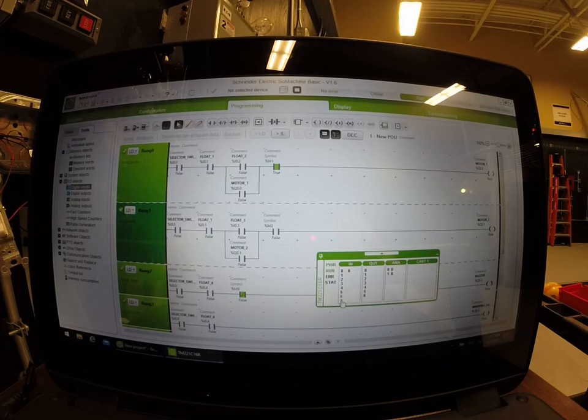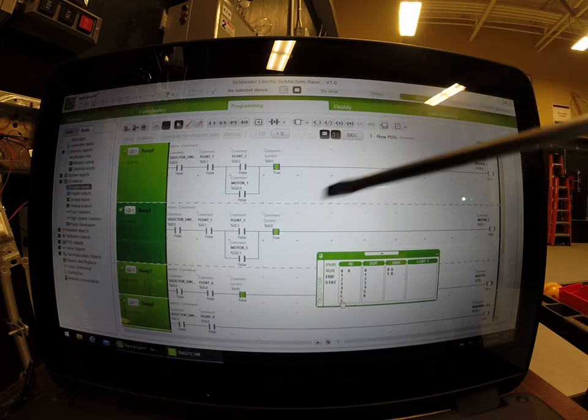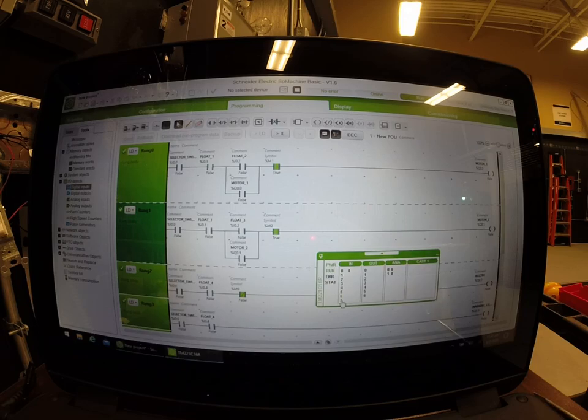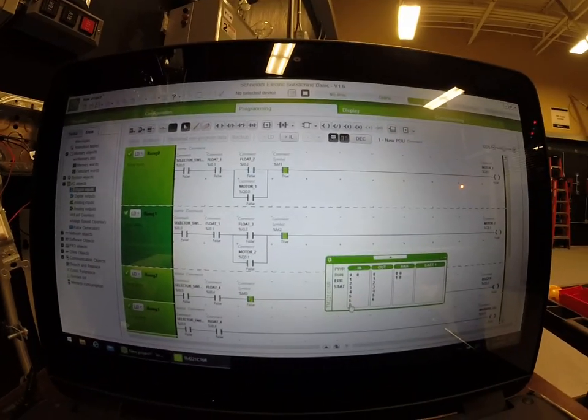I want it to seem right-side up, not upside down, so we're going to hit both of my overloads, which are input six and input seven according to your diagram. Those are my overloads, and my motors have overload and they're being forced to true. So right now that spot is ready. If you remember the sequence of the circuit, what we need to do is hit my selector switch — I'm using a single pole switch for that to simulate it, as well as all the other ones.